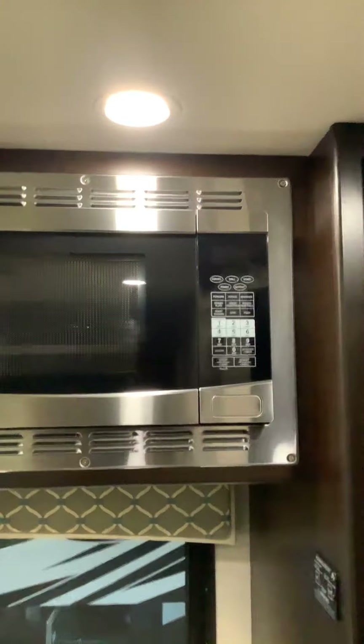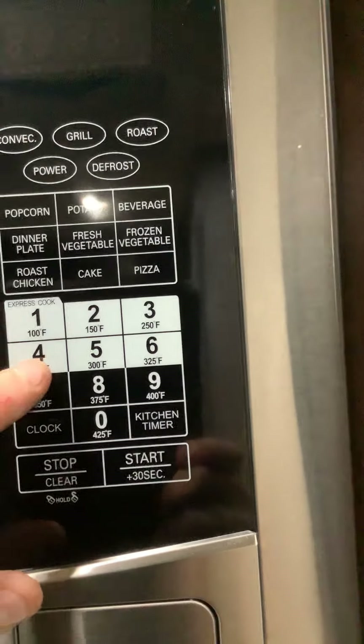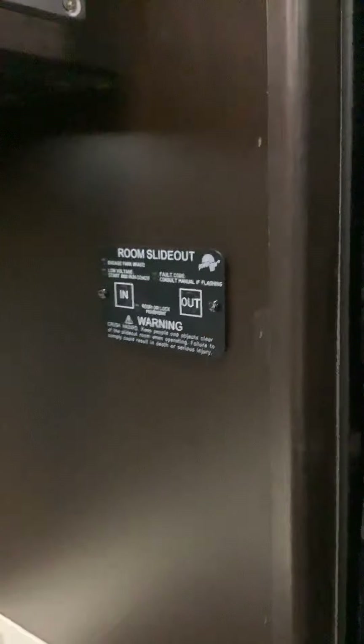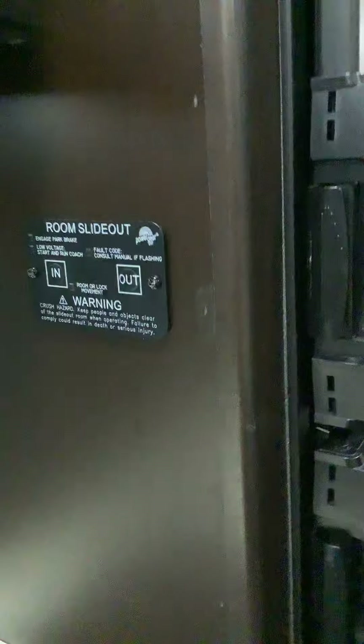There's a smoke detector right there. This is your microwave — it only works on generator power or shore power. And because you can see the temperature degrees on the display, this is also a convection oven — it's a convection microwave oven. If you don't want to use the touchscreen panel for the slides, you can use these manual buttons right here to move the dinette slide in and out, in case something is malfunctioning. This is your fridge — just push in to open. It looks like it comes with an extra filter.